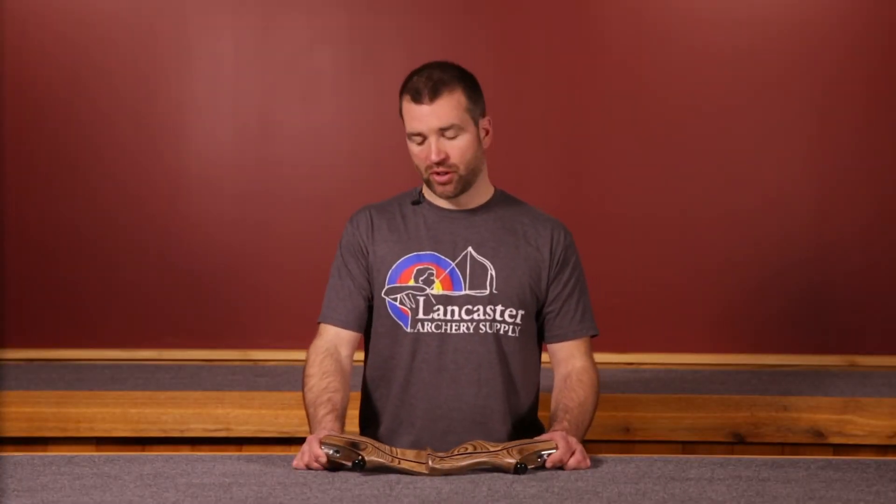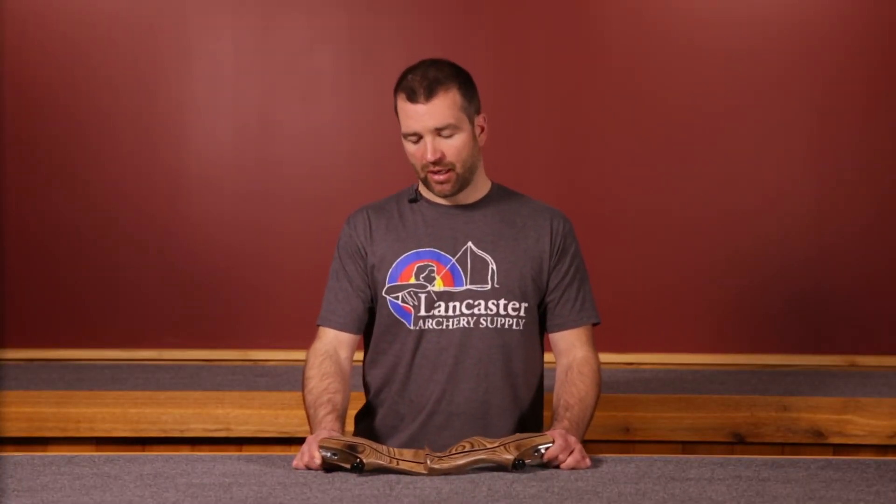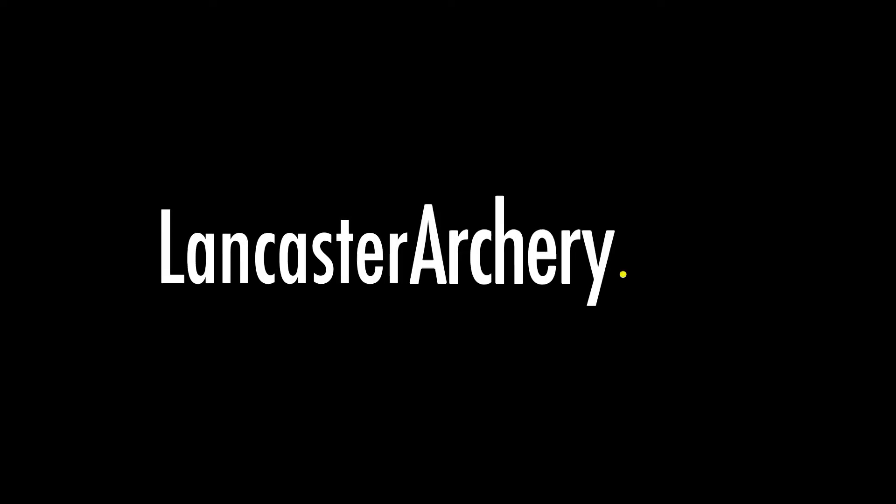Tradtech Apex traditional takedown riser — a fantastic bow for bow hunters or those that appreciate 3D or field archery. If you want to find out more about this riser, give us a call or see us at LancasterArchery.com.